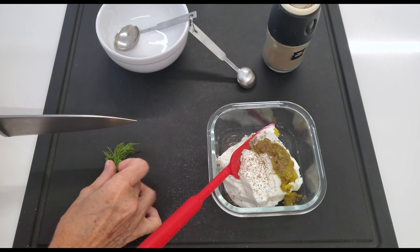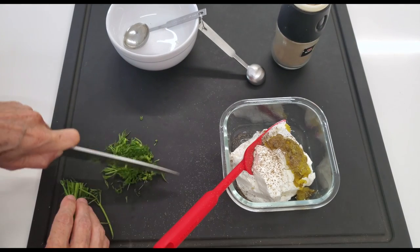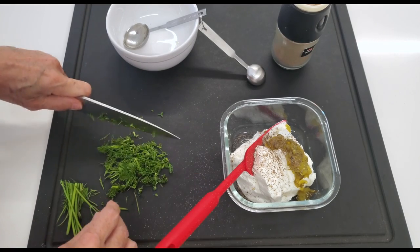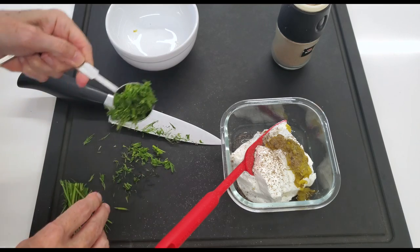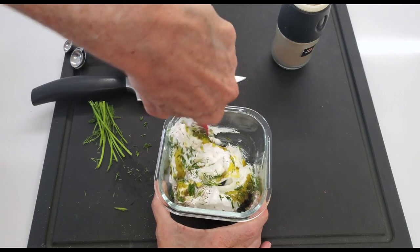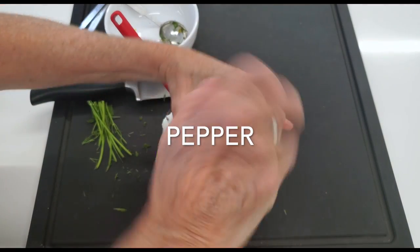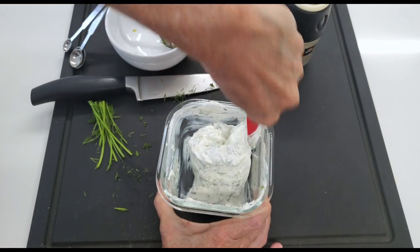Our dill pickle sauce is our new tartar sauce — it's the modern version, Chef Pachi's version of a tartar sauce that is easier to make, super digestible and delicious. So we add our pickles to our yogurt, we add some fresh dill, and I'm gonna get you the link of how to dry your fresh dill in the fridge — it works perfectly. Or you can also freeze it.